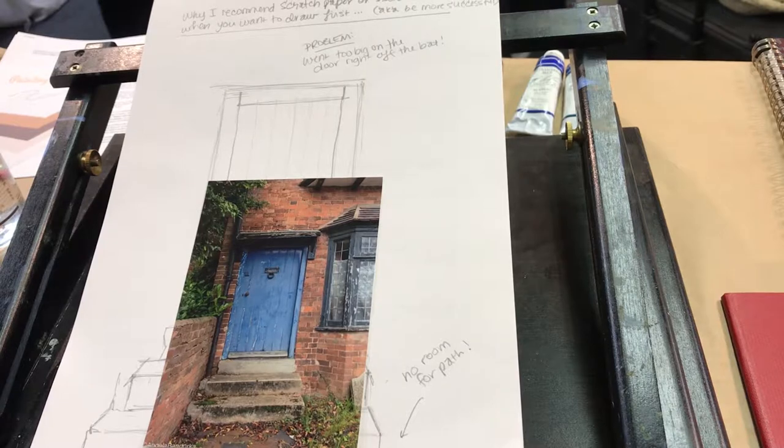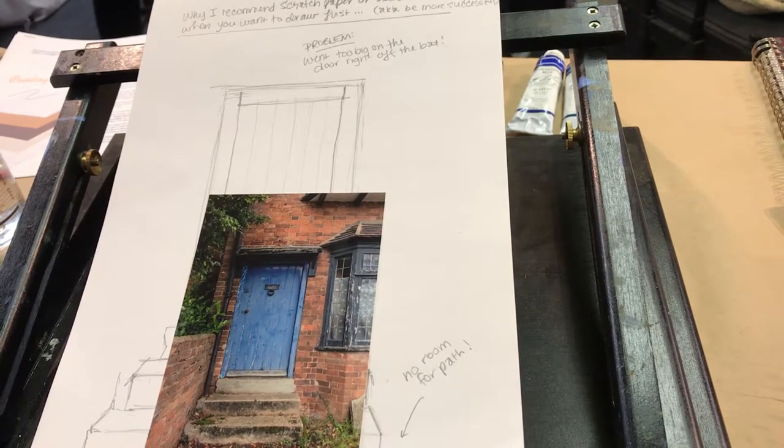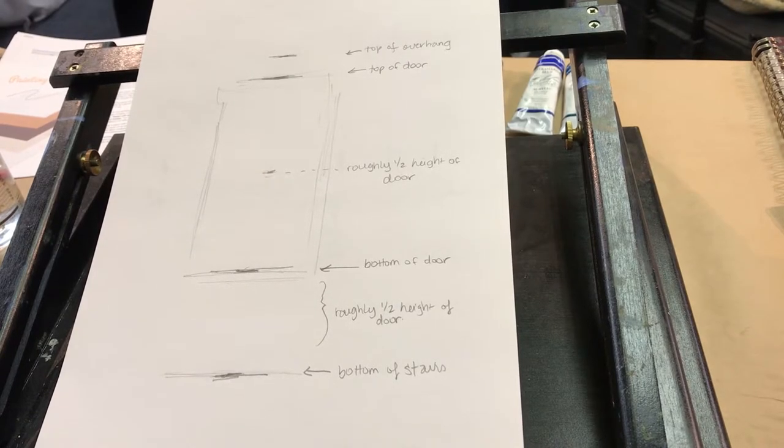I have this little door that I took a photograph of in Stratford-upon-Avon in England. Vanishing points help give you that sense of scale and depth on a flat surface. In school we learned to put a dot here and a dot here and draw lines to make them merge. The problem with that system is you can't see the vanishing points, so you don't know where to put them — you have to figure it out backwards, and it can make your painting look really stiff.